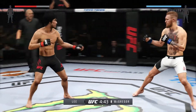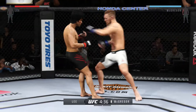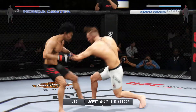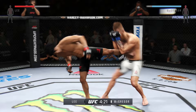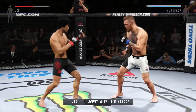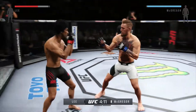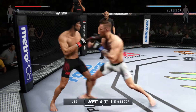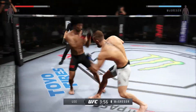Conor McGregor is very good at catching opponents as they move in — keep an eye out for his counter-strikes. Lee with a big leg kick. I like how he mixes that up; there are so many more options. Moving towards his right, nice body kick. Solid left hook by McGregor, and a big kick again.